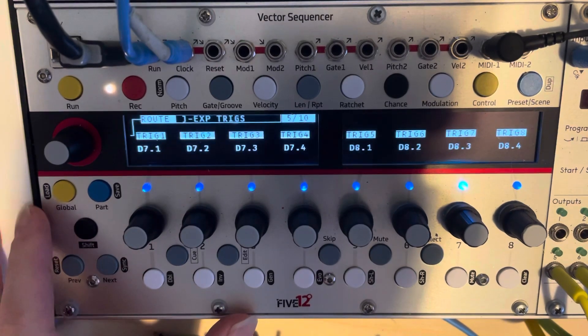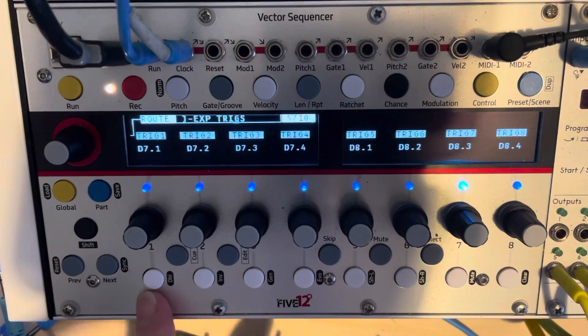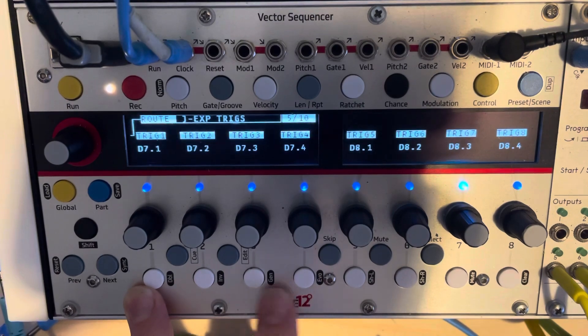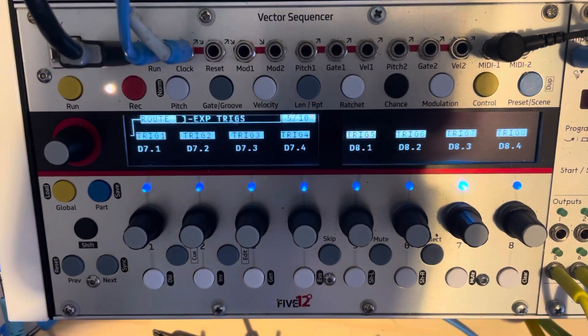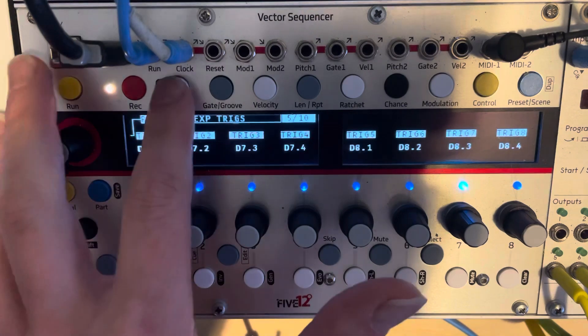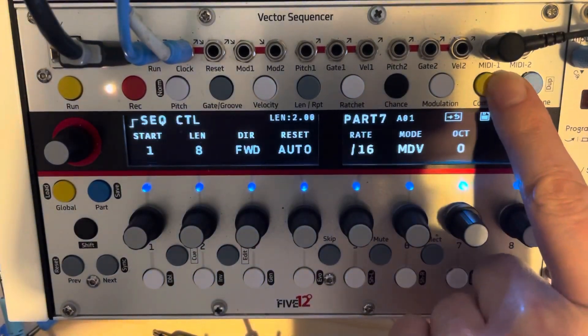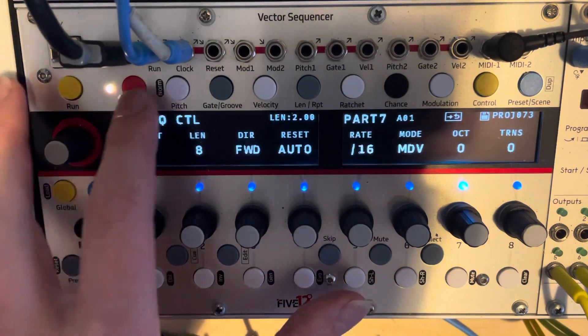I have a single drum part — well I've got two, but let's just concentrate on drum part seven. I've got it configured on the vector so that it triggers out from triggers one, two, three and four on the jack expander through 7.1, 0.2, 0.3, 0.4, which are the top row of triggers out on the jack expander. That's a standard drum configuration for me. It's an eight-step sequence — let's go to the pitch page and hear what it sounds like.